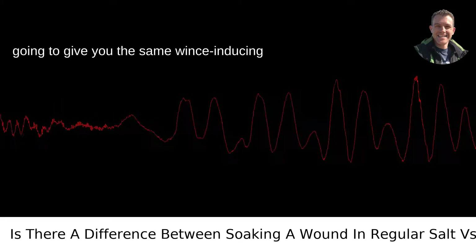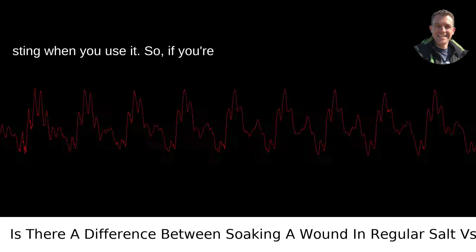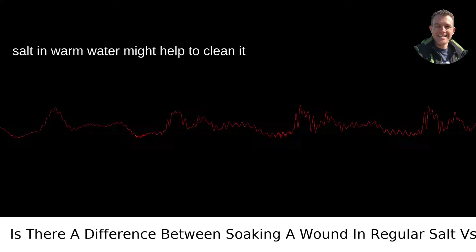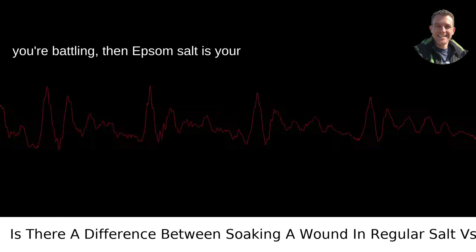On the flip side, it's also not going to give you the same wince-inducing sting when you use it. If you're dealing with a minor scrape or cut and you've got no other options around, table salt in warm water might help to clean it out. If it's inflammation and muscle aches you're battling, then Epsom salt is your friend.